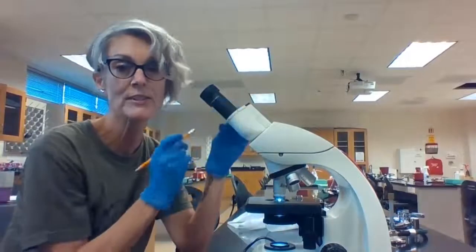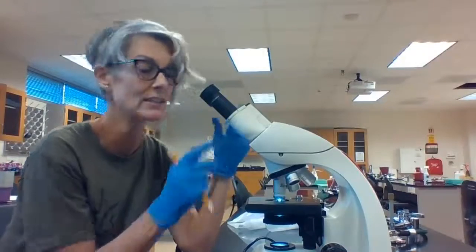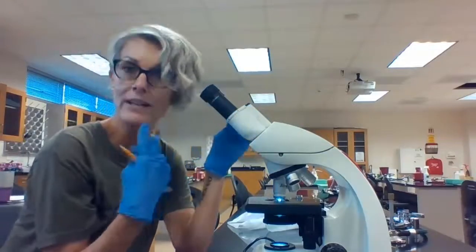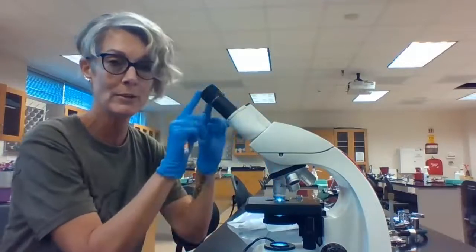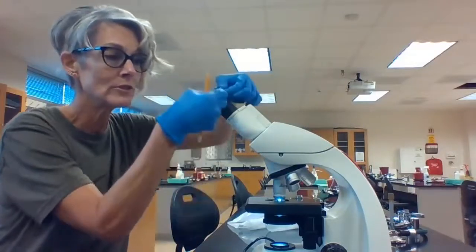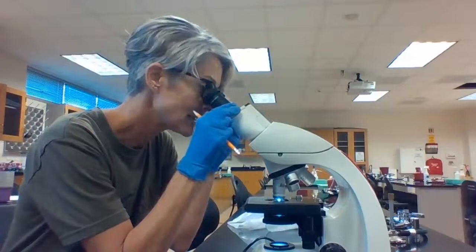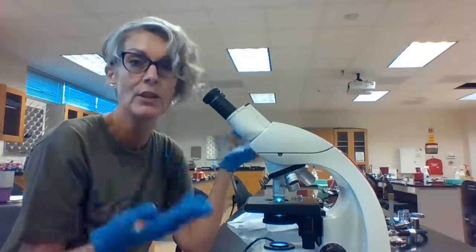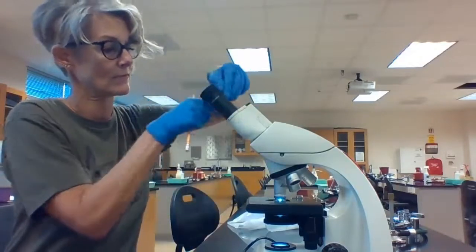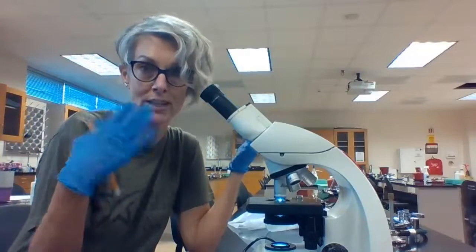These are the ocular lenses. This is a binocular scope, meaning that there are two ocular lenses, so you don't have to do the squinty-eye thing. These are adjustable so you can set them to the width of your eyes, whatever's comfortable for you. The eyepieces are rubbery at the top. If you wear glasses, you're going to want to fold down that rubber lip so you can press your glasses up against the lens without having to take them on and off. If you don't wear glasses, flip up these rubber rims — this will eliminate the light coming from the side when you're viewing your specimen.